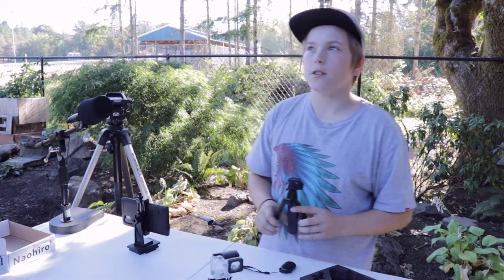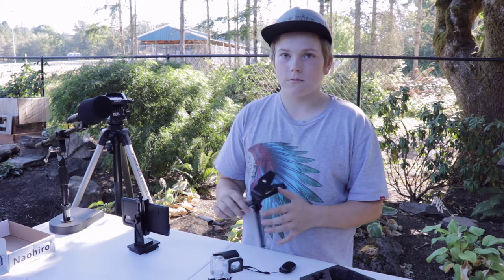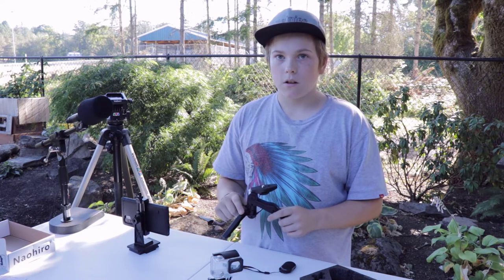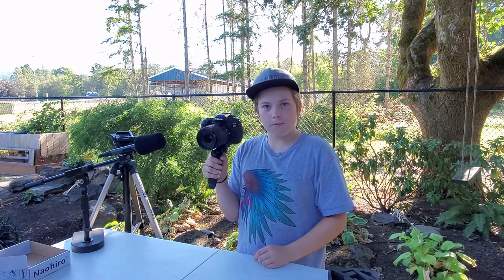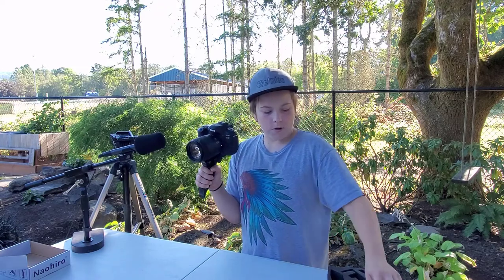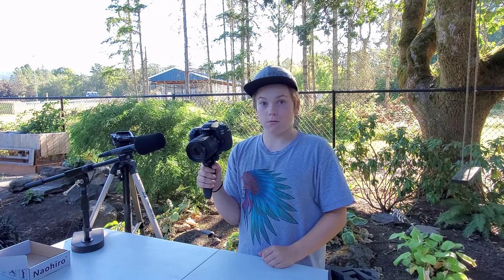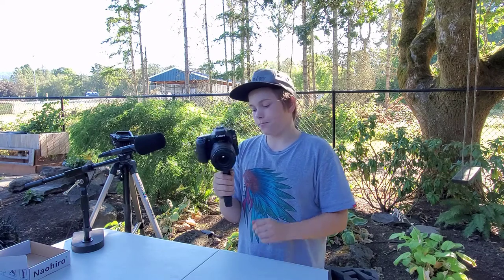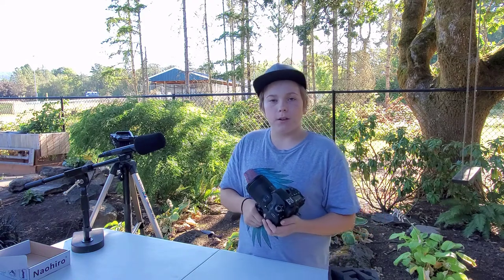Out of five stars, I'd give it a 4.8. What would make it get five? Metal. Today was a fun video and we're doing more and more unboxings, so subscribe if you're into that sort of thing. And if you like music, subscribe also, and like this video please. Thank you. I hope you have a good day and watch more of my videos. Thank you.